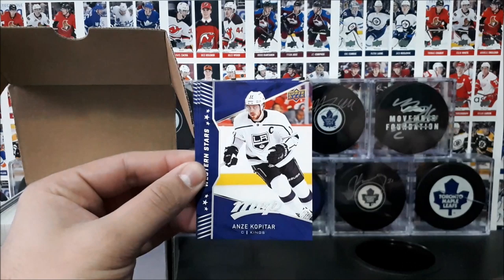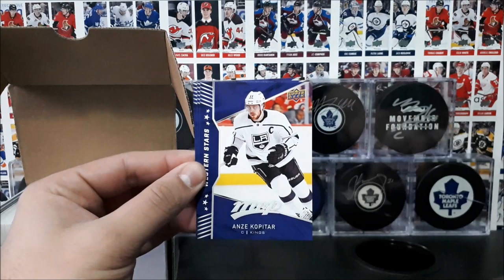All right, so we got Connor McDavid, Jonathan Toews, Ante Kalkatar, Brock Boeser, and Marc-Andre Fleury.